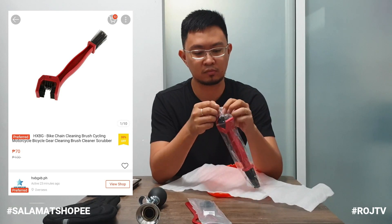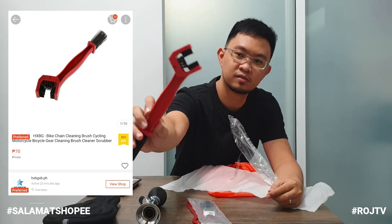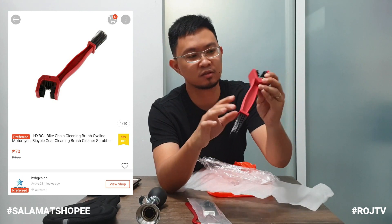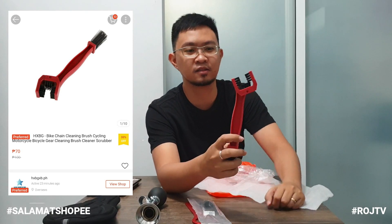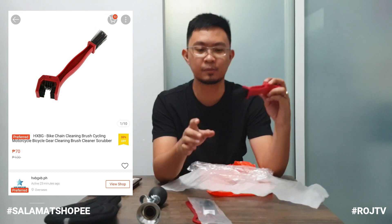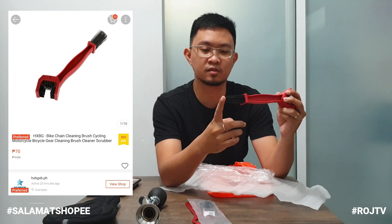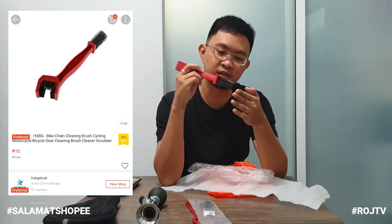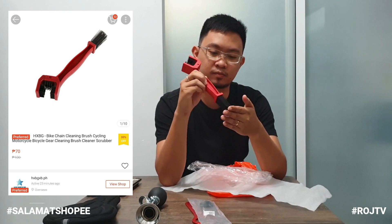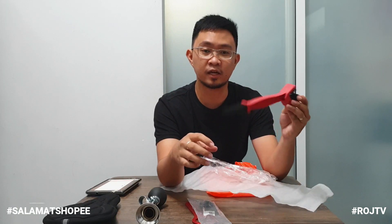Yung fourth item natin, ito. Color red din siya. Meron siyang parang brush. Maripili ko ito pang-linis dun sa drivetrain natin — ito para sa mga plato, saka para dun sa bike chain. Tapos ito para dun sa mga singit-singit sa mga plato sa harapan, sa crankset, para sa cogs — para madali siyang makabot dun sa loob. Yung price nito sa Shopee mga kamister, 70 pesos. Sana nakamura tayo. Titesting din natin ito kapag nag-bike wash tayo.